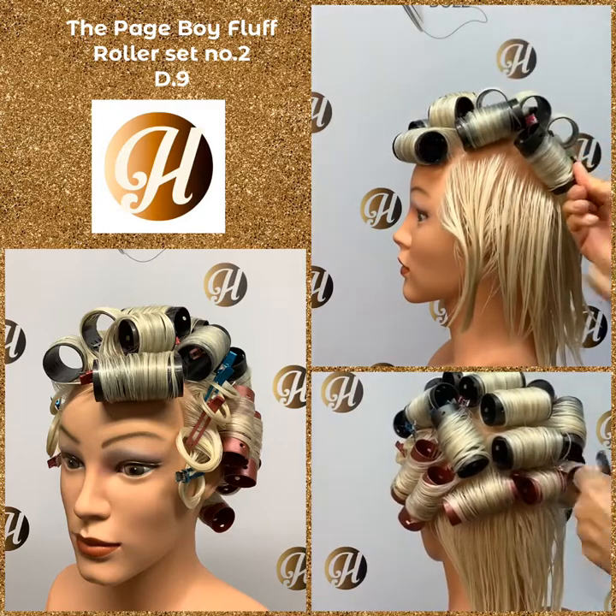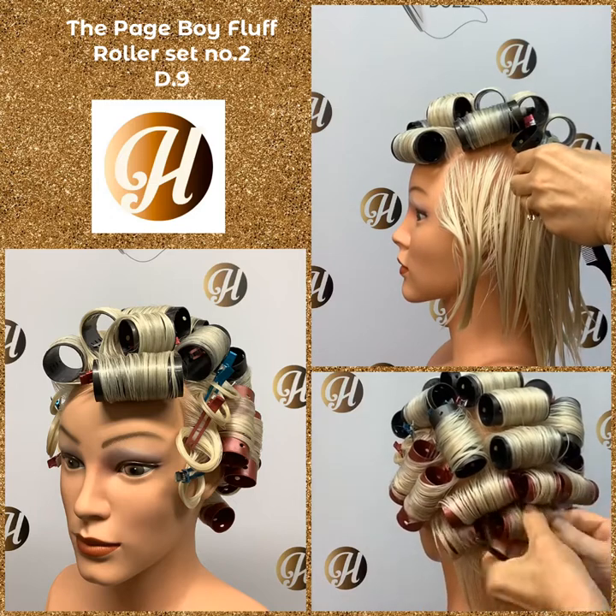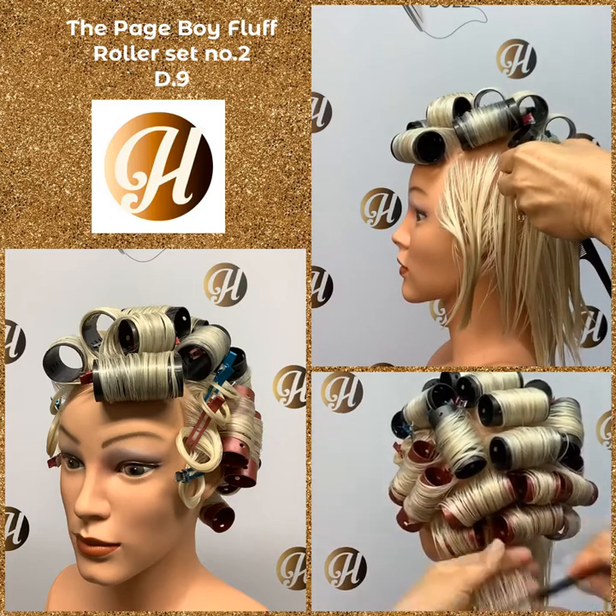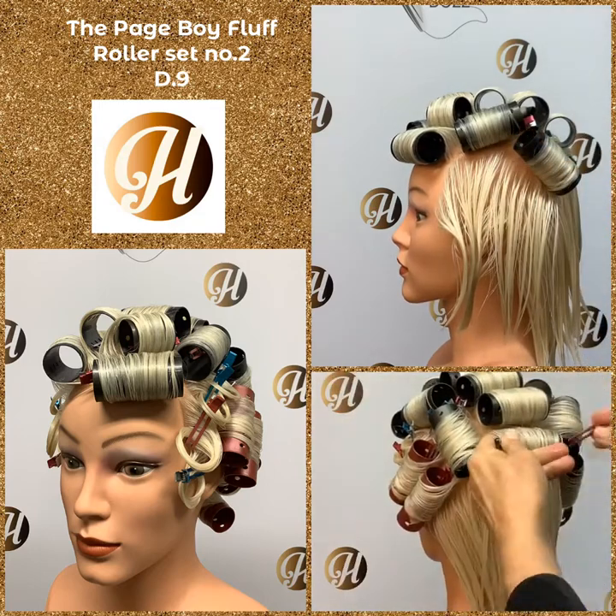We're just going to roll that up. Remember the head curves here, so make sure your roller — if it doesn't look exactly right, take it out, put it in again and follow the curve of the head.